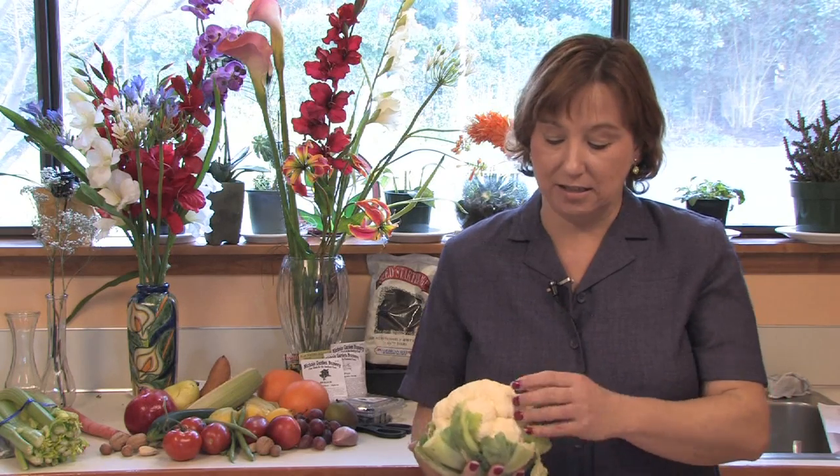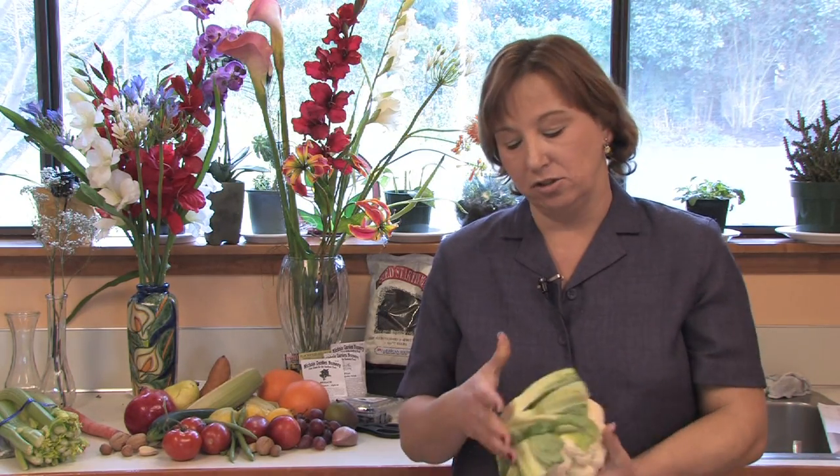As soon as the cauliflower is mature — and you can see it's mature because the little florets are not turning brown — they're ready to go, and once they've looked fully mature, they're ready to eat. At that time you just chop them away from the mother plant and then you can eat them.